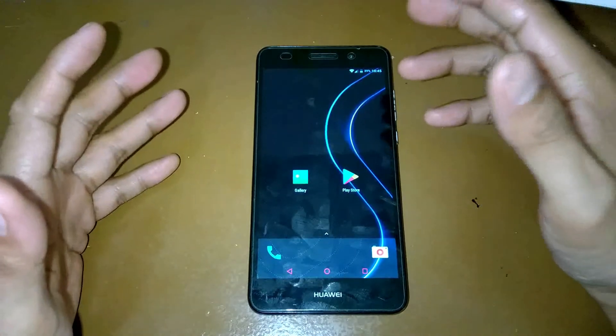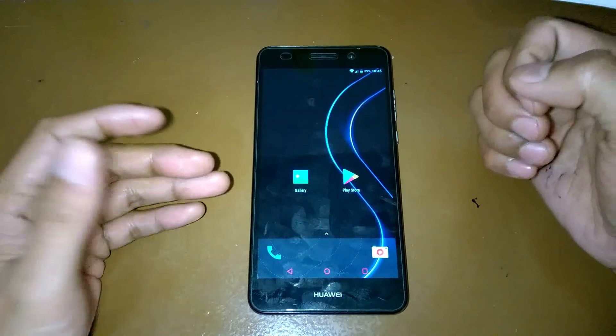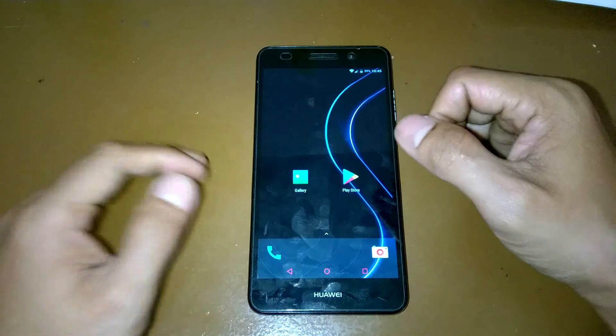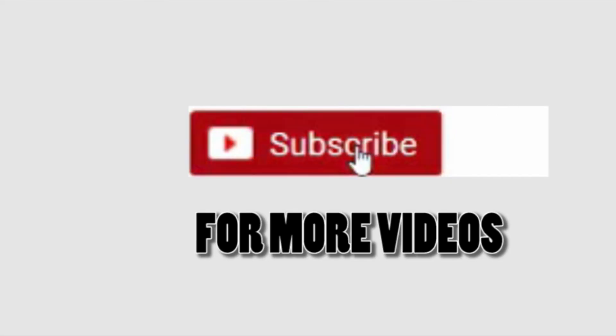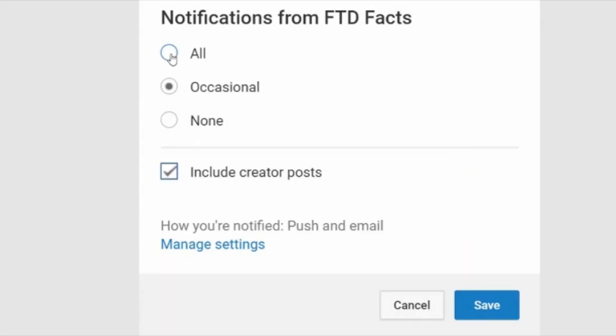That's it — thank you very much guys for watching this video. I hope you subscribe to my YouTube channel to see my other videos and latest uploads. Thank you again and see you soon, God bless.